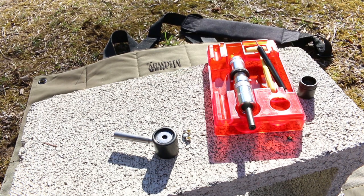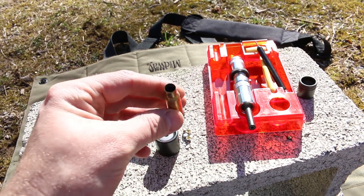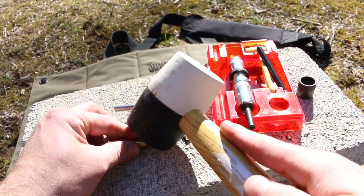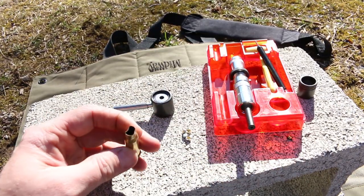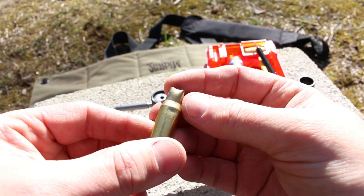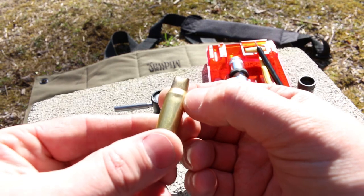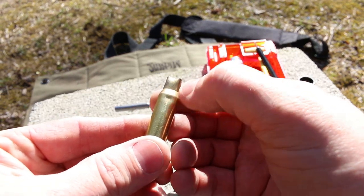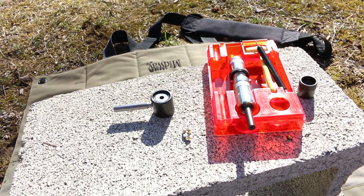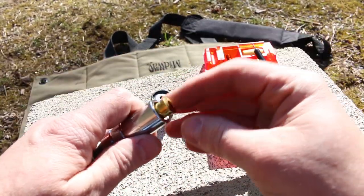Now if you're like me, you end up stepping on your brass or you're picking up brass that maybe has some issues and occasionally they look damaged — a little bump in the shoulder there. You can see that'll get fire-formed out the next time we fire it, so that's nothing to worry about. As long as there's no crack in the neck, let's see if the sizing chamber will straighten that out. To be honest, I'm not sure whether it will or not.